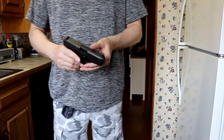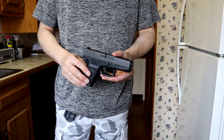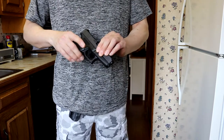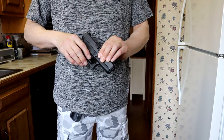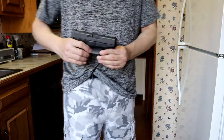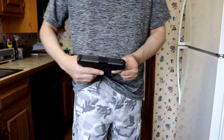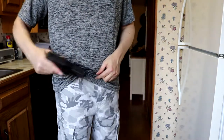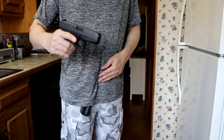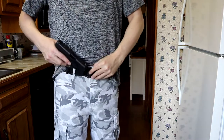The term 'Mexican carry' — the proper way to Mexican carry, which is very dangerous, is where you just put the gun down into your pants with nothing protecting the trigger. That's very dangerous. But with this, there's no way to access the trigger while it's on, and like I said, it doesn't come off that easily — you've got to give it a nice little jerk to pop it off.